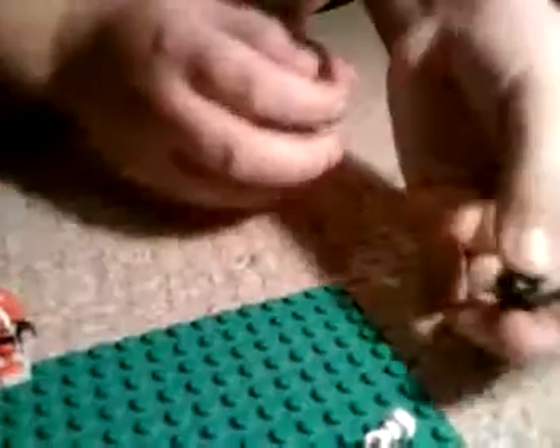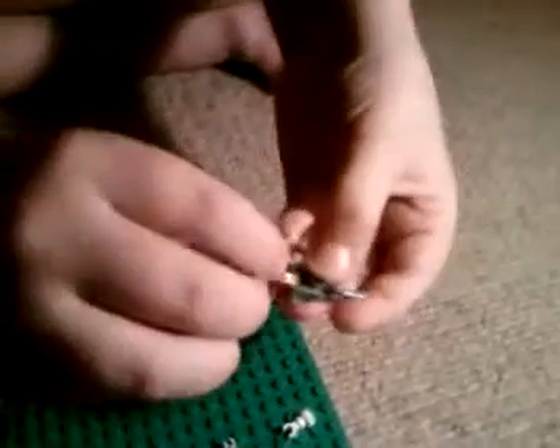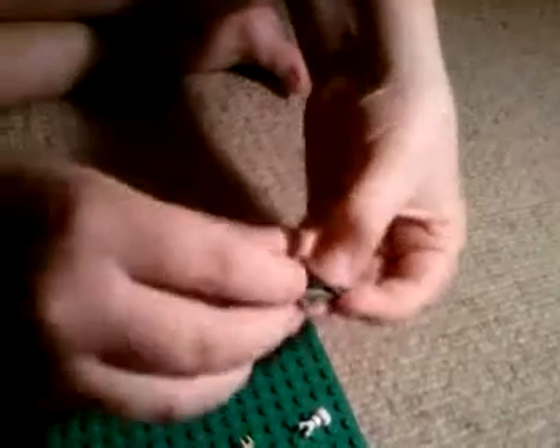First, the leg. Take this piece, the droid body, and a claw — put it on. Next, take three regular droid arms and put them all on, making sure they're all facing the right way. Like that.